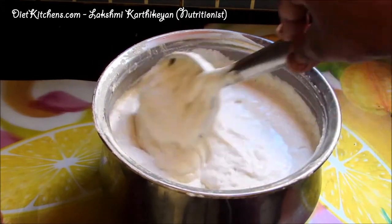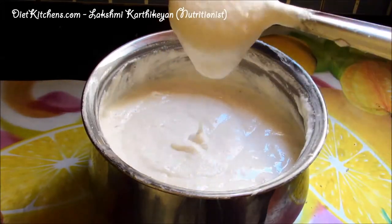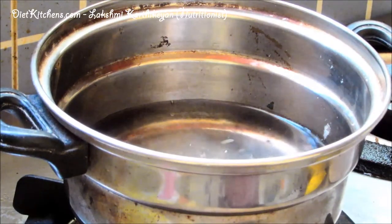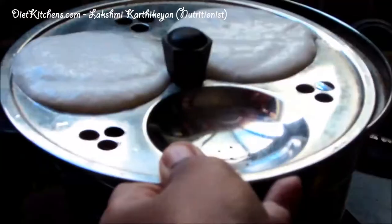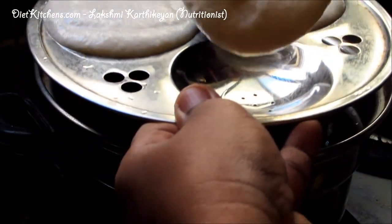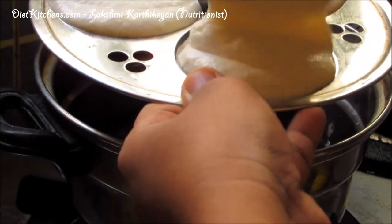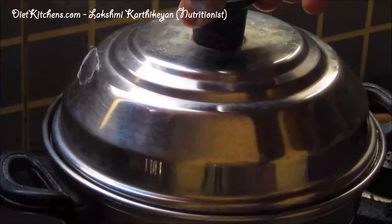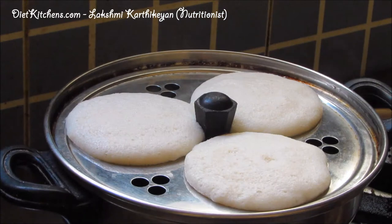Mix the batter well. This batter is ready to make soft Idlis. Now in an Idli steamer, boil the water, place the batter in the Idli plate and steam it for almost 5 minutes. Now it is almost 5 minutes and our soft spongy Samai Idli is ready.